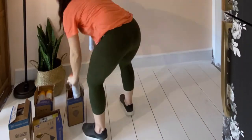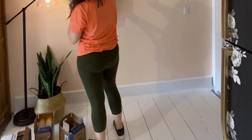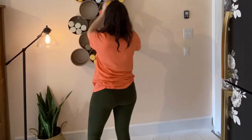Each 8-inch tube can hold 5 cans, so my total storage capacity is 90 cans, which feels excessive, but you never know.